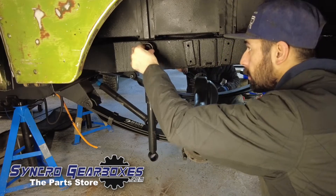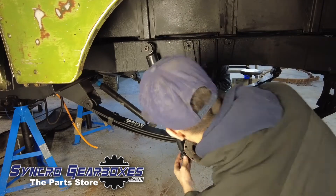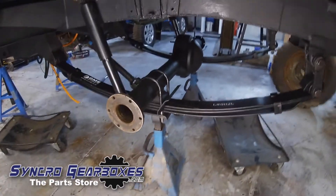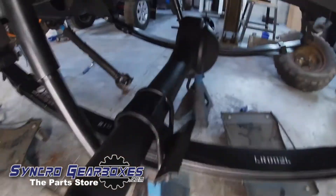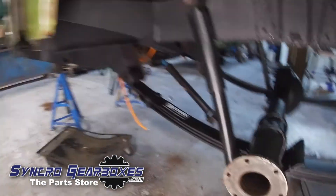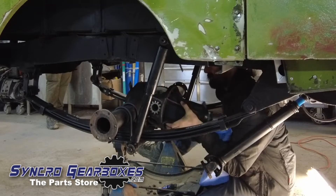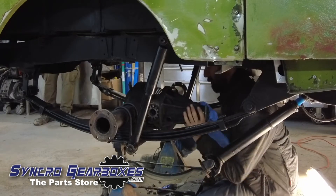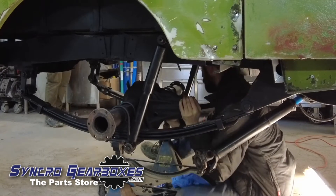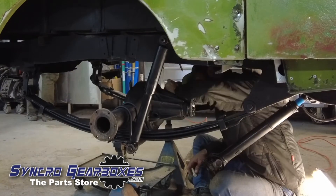Some nice new shocks with new rubbers. Everything you can see is either new or has been cleaned and painted and made as close to new as possible. Now dropping the diff in — I nearly put it in upside down. Drop that in and then that'll allow me to get the shafts in. Just a dab of Loctite on all the threads and then I can get the nuts in.